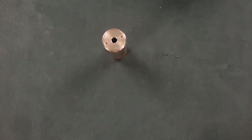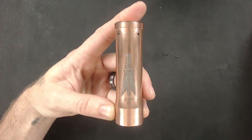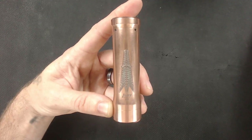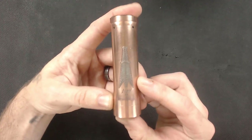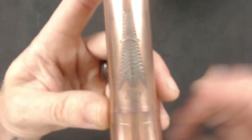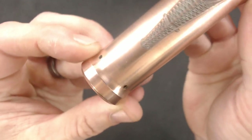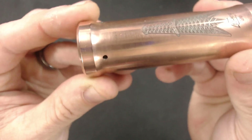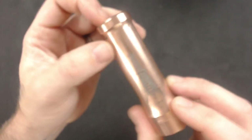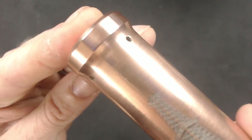Beautiful. Here we go with the Rig Mods Legacy, as you can tell — this is number 180. This one's special because it does have a little bit of upside-down engraving where they realized they had screwed up. So there's a little bit of engraving up the top here which you can't really see very well on the camera, maybe a little bit, but not by much.